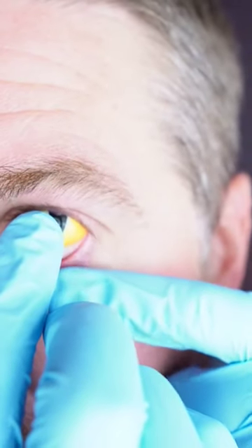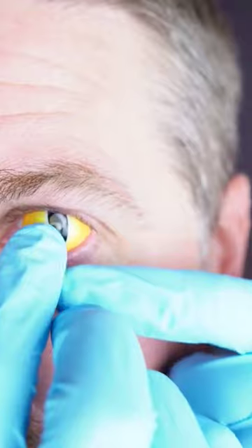Take that hand and pull the bottom eyelid down as much as you can, and slowly set that contact on the eye. Then let go and slowly blink — and you got it on there.